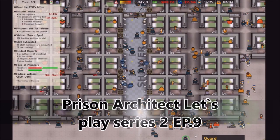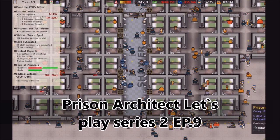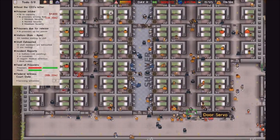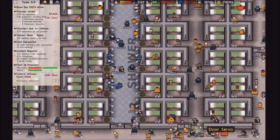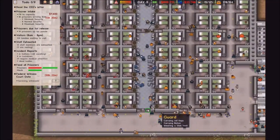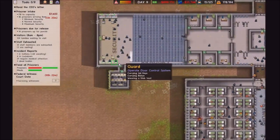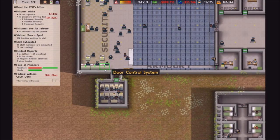Hello and welcome to episode 9 of this Prison Architect Let's Play series. Hopefully, as you would have seen in the timelapse before the start of this video, I've put in these door servos — basically, you connect them to these control panels here, and the guards at them can then open the gates around the prison.